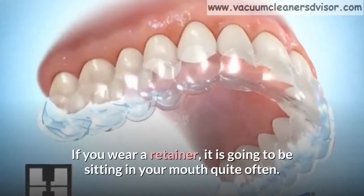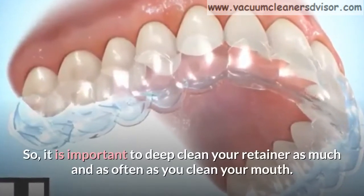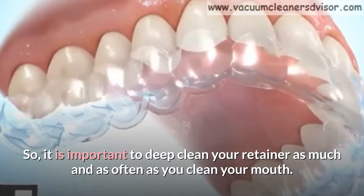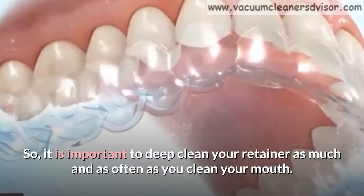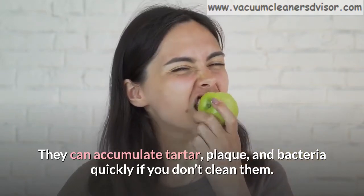If you wear a retainer, it is going to be sitting in your mouth quite often. So, it is important to deep clean your retainer as much and as often as you clean your mouth. They can accumulate tartar, plaque, and bacteria quickly if you don't clean them.